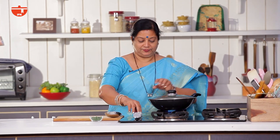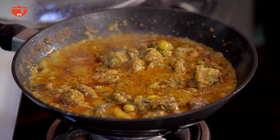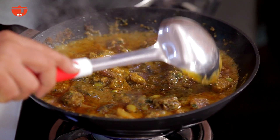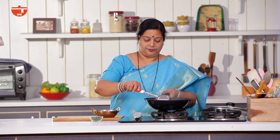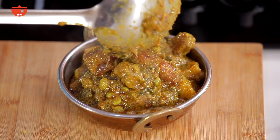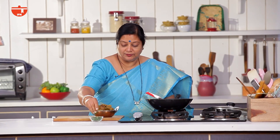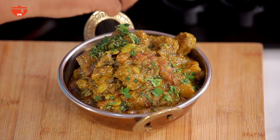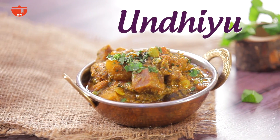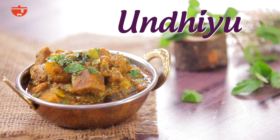We are ready to make a dough for 15 minutes. We are ready to make a dough and cut it. Please like and share and subscribe to India Food Network.